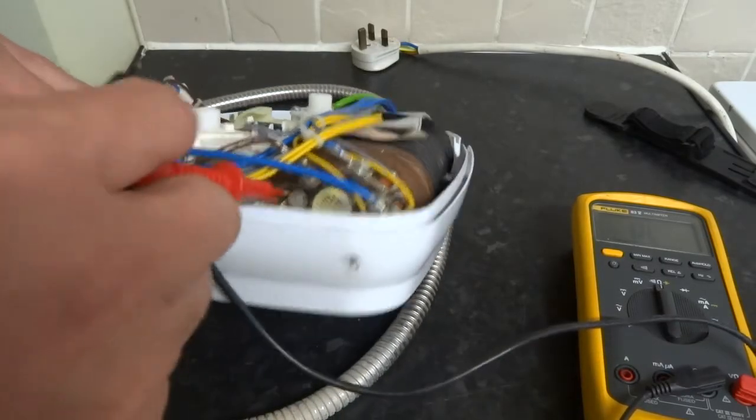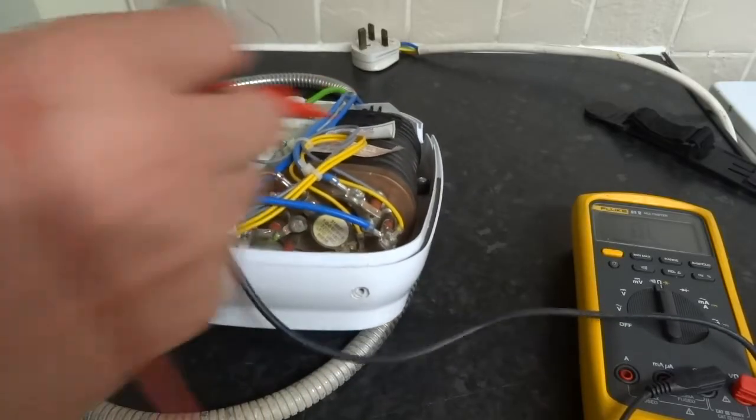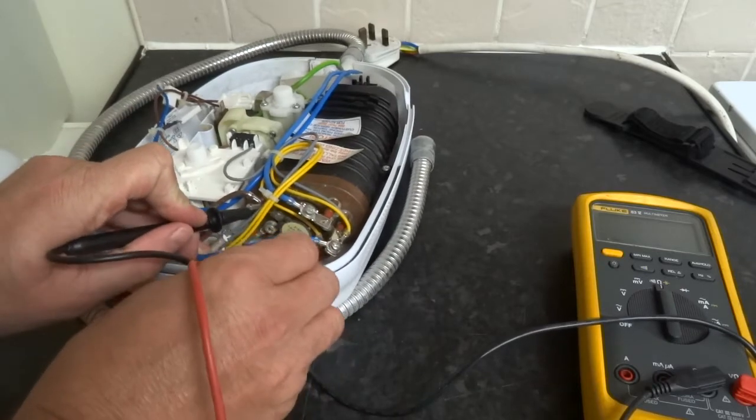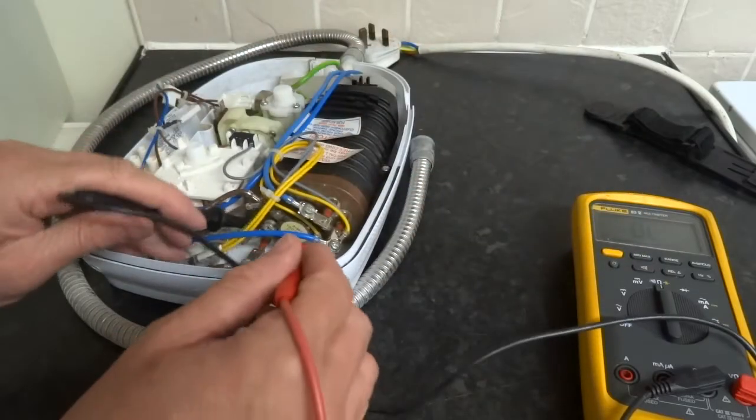Just at the top of the heater there's a thermal cutout. That'll operate if your heater overheats. It should be really low ohms, which it is — you can just test for continuity though.